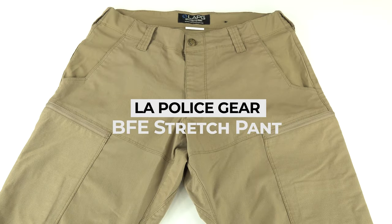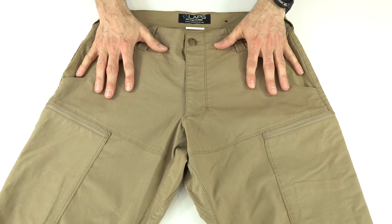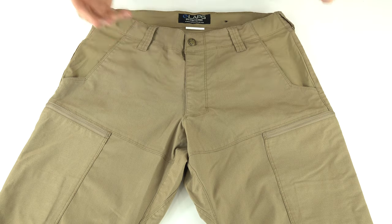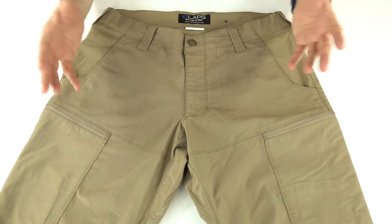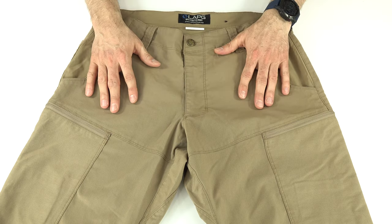LA Police Gear BFE Stretch Pant. These pants are a new take from LA Police Gear, designed to be tough yet comfortable, stylish and practical — kind of a good everyday pant with a mix of normal-looking pants, non-ripstop fabric, but a functional pocket layout and a functional fit and comfort. Let's have a look at them.